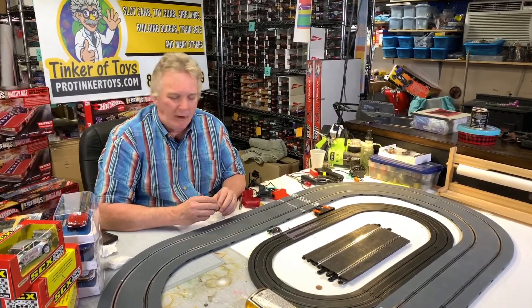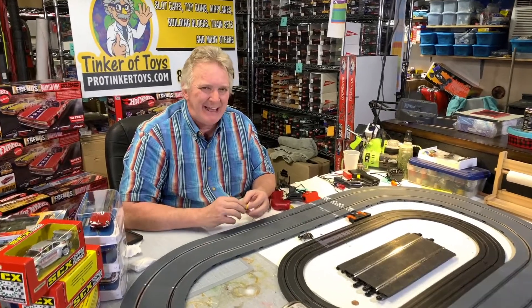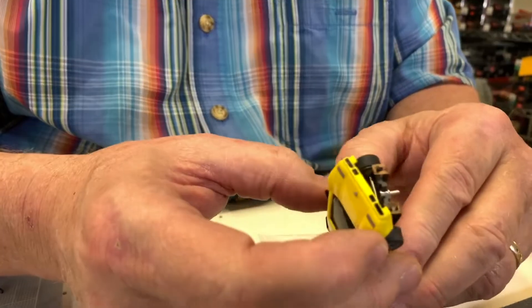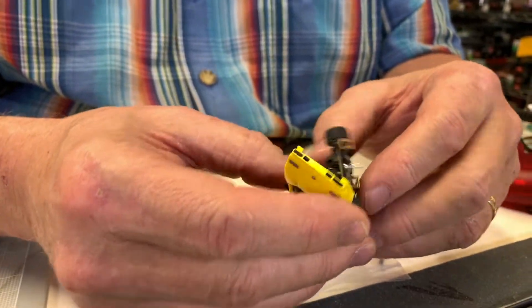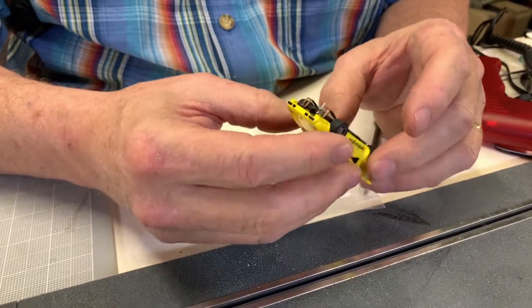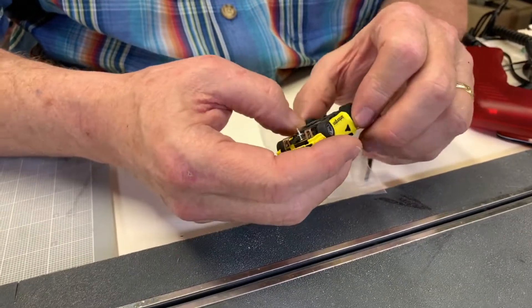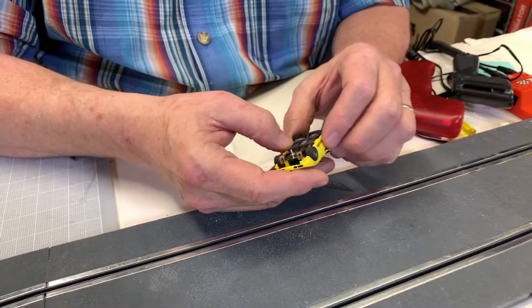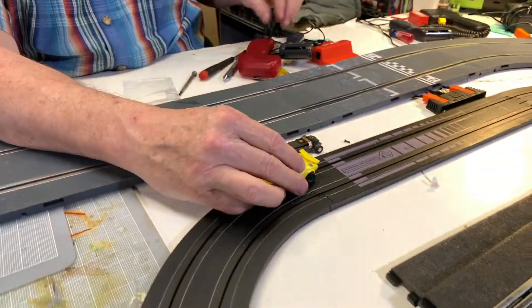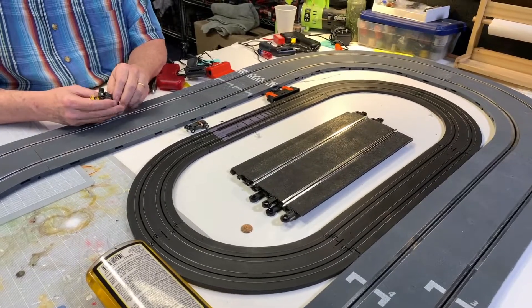The Tyco 440 — Tyco is basically the same as Auto World. They came out in the 80s by Mattel and were called Tyco. They came out with about five different style cars. This is the 440 style, and then they went with the 440 X2, which has a more powerful motor. This is just a basic 440, but it's still a fast motor.